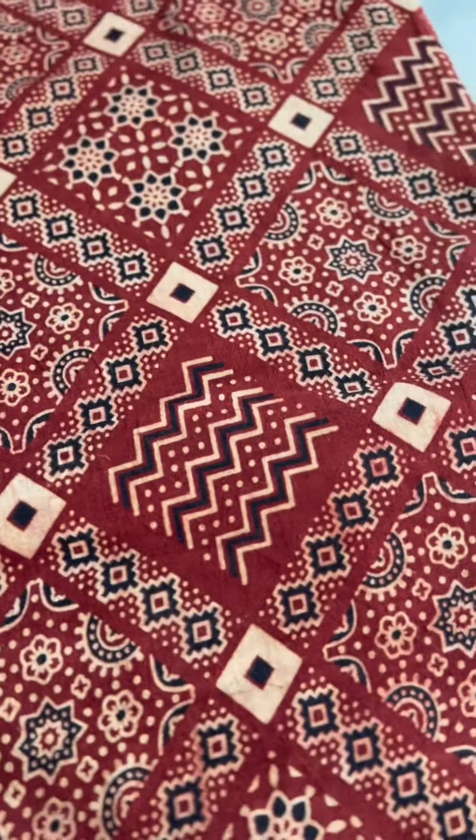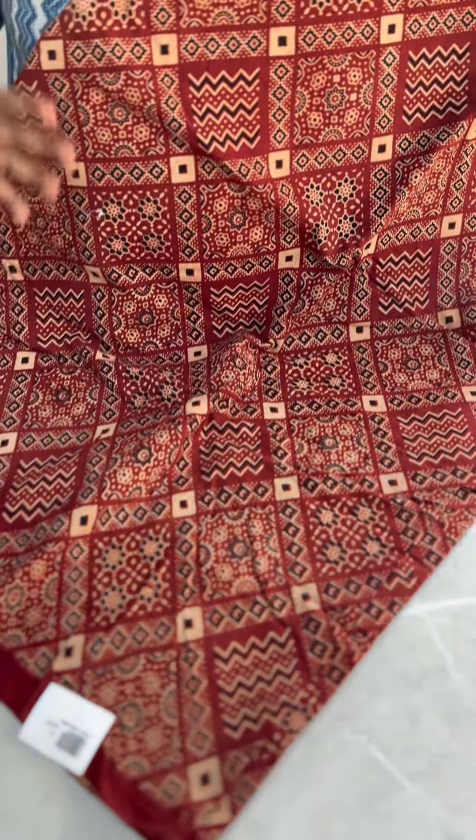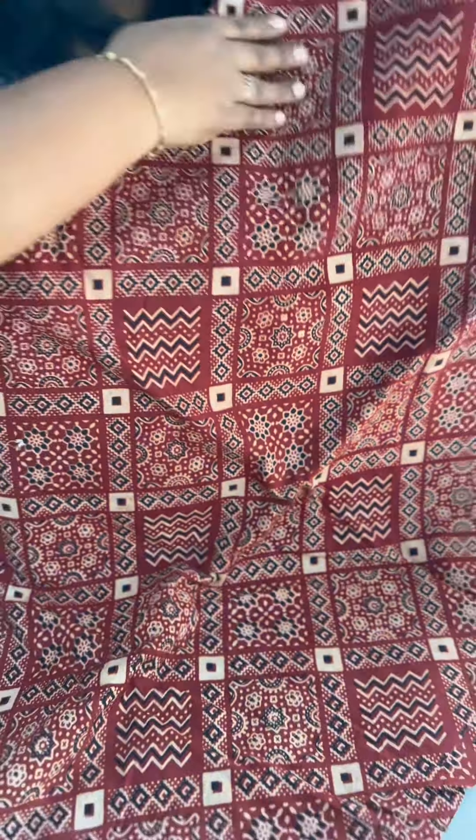A maroon shade is also available. This fabric is suitable for summer climate — it is a beautiful and comfortable fabric.